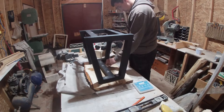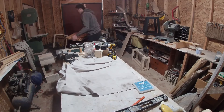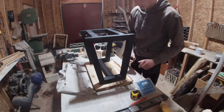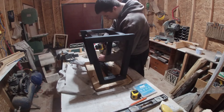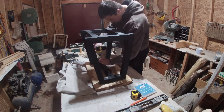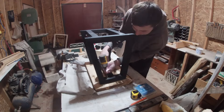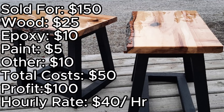Because I was reusing material, my costs were pretty low, and I just wanted to make some money out of this mistake. I listed these tables for $150, which is fairly cheap. Our costs were: wood at $25 for the base, epoxy at $10, paint at $5, and miscellaneous items like screws and glue at $10 — bringing total costs to $50. That means our profit was $100, and since the project took 2.5 hours, our hourly rate worked out to around $40.